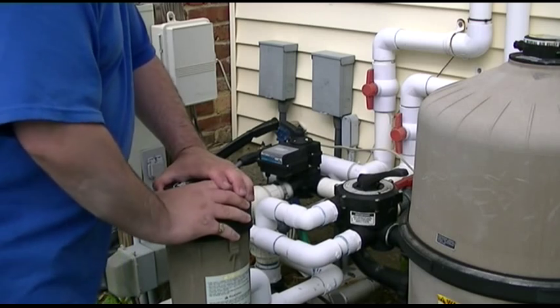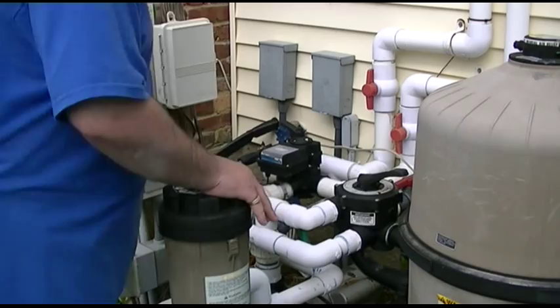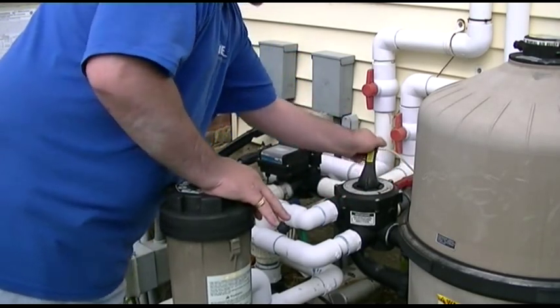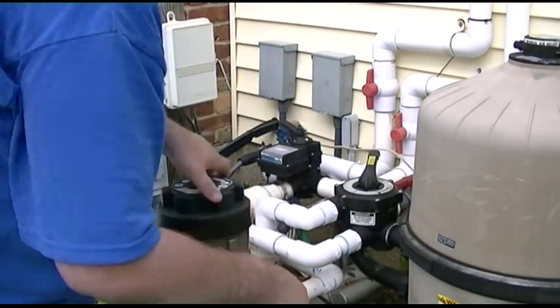What I'm going to do — something you don't need to do if you're just putting chlorine tabs in — is put the system on recirculate. I'm doing that for the shock because I'm going to administer it in a fashion you're not supposed to.